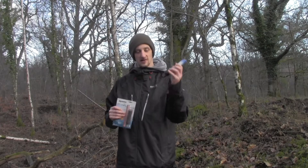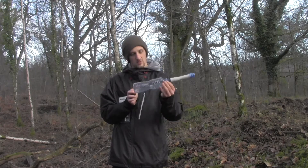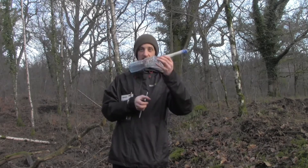This one — the LifeStraw — you can actually clip on top of a bottle and drink out of it. So you can fill that up out of your stream and drink out of it, or if you want a super clean drink you can boil some water, put it in a bottle, and drink out of that or out of a cup.